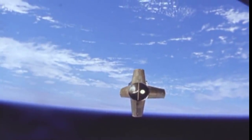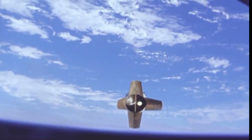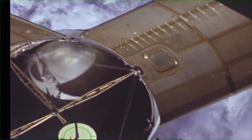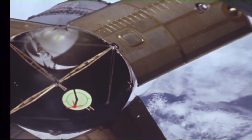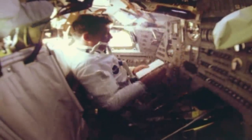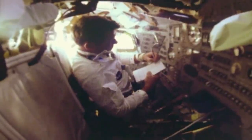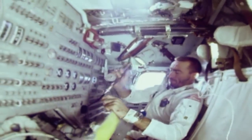Soon after reaching orbit, the command and service module separated from the S-IVB upper stage. One of the four adapter panels had not opened fully; on subsequent flights, these would separate completely from the upper stage. The spacecraft turned around and practiced docking, using a visual reference target that would usually be mounted on the lunar module. Not long into the mission, Schirra came down with a cold, and in the confines of the capsule it quickly spread to the other two. In zero gravity, the nasal congestion was not clearing in the same way it would on Earth, and the crew were very uncomfortable. Though the food had improved since earlier space missions, the freeze-dried and bite-sized rehydratable meals fell short of what they considered acceptable.